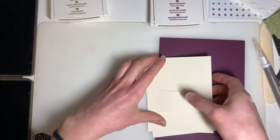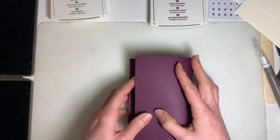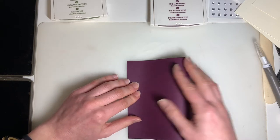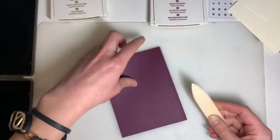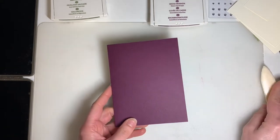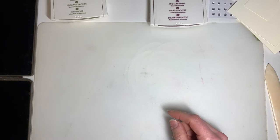To start us off, let's fold our card base in half. Get that nice and lined up, and then I'm going to use my Bone Folder to get that nice, crisp, clean fold.